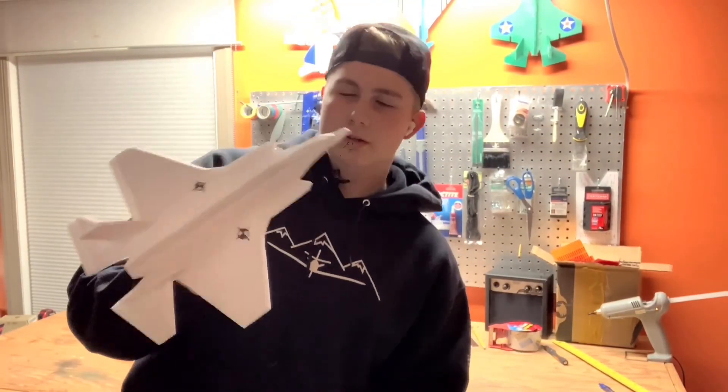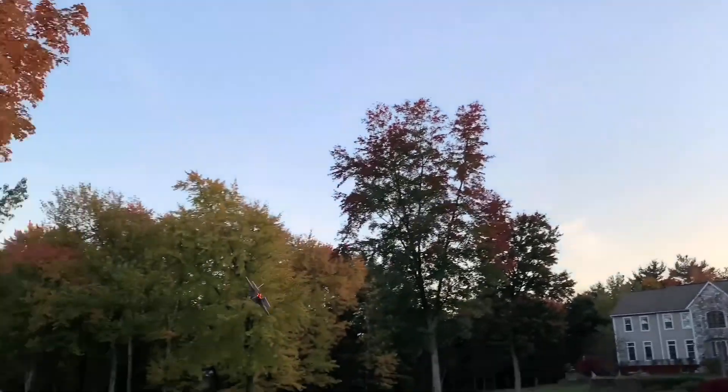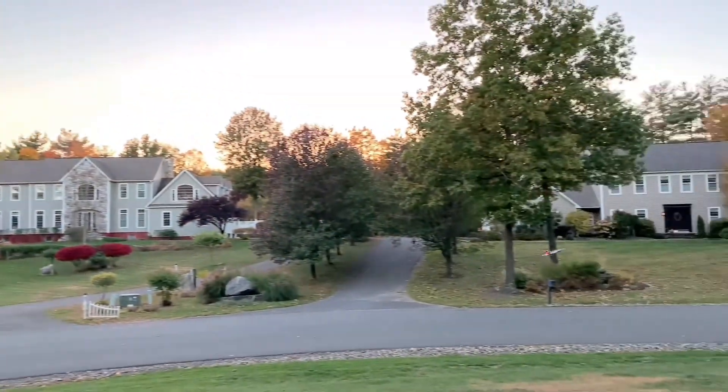Some of you might remember this little jet. It's an F-35 I designed specifically for RC to fly in your front yard. I sell them on my store as a kit — link will be down in the description.